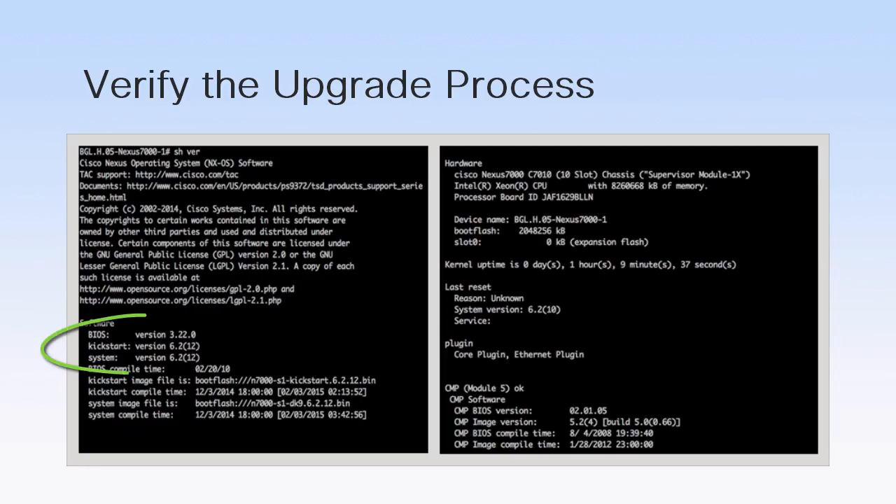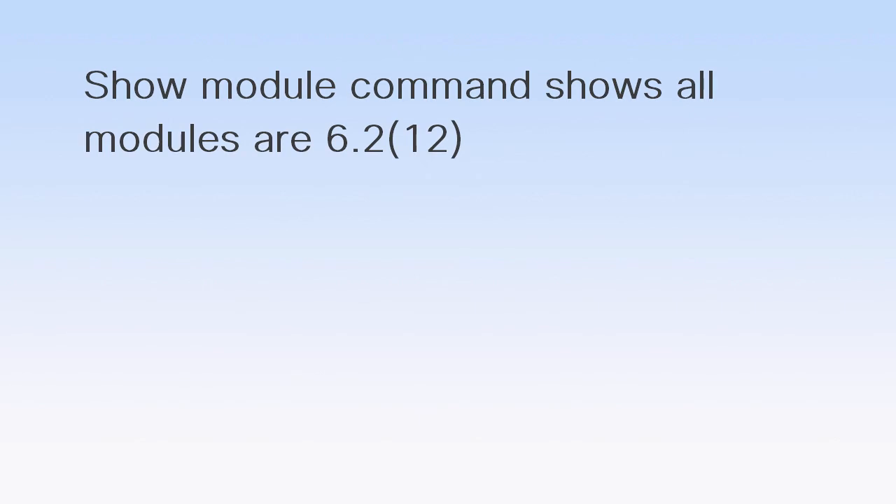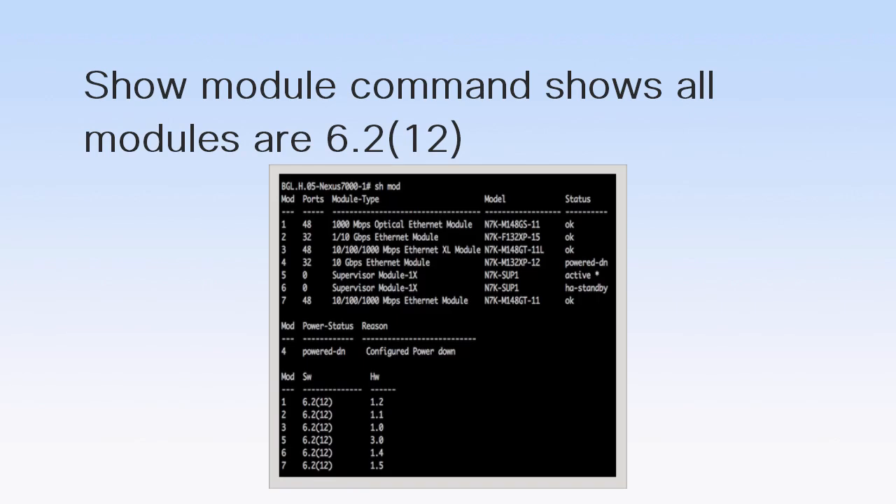Verify that the upgrade is successful by running the SHOW VERSION and SHOW MODULE commands in any order. As you can see, all the modules have 6.2.12 software on them.